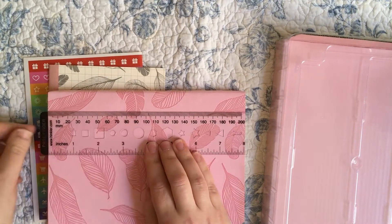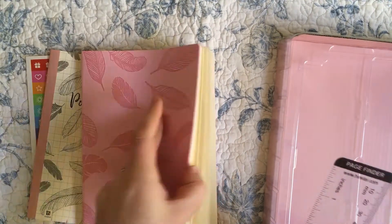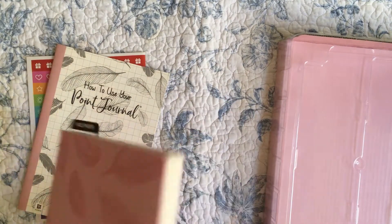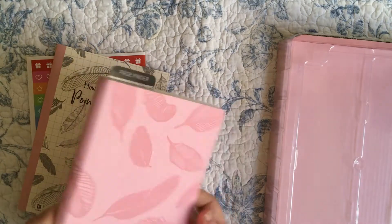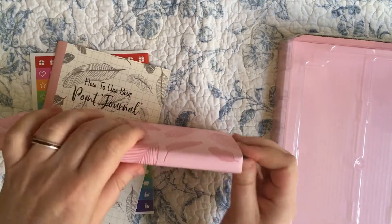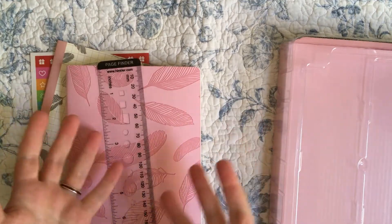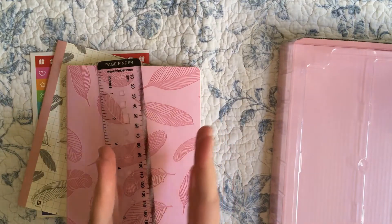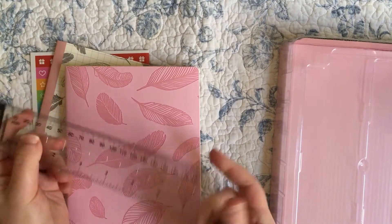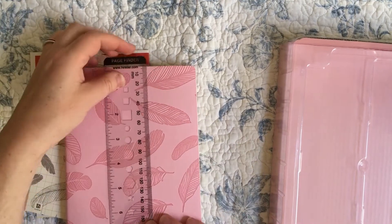I do like having ribbon bookmarks, that's the word I'm looking for, but I'm not likely to use a plastic bookmark that sticks out because that's going to be annoying in my bag. And as there's no elastic closure it's definitely going to fall right out. But anyway, that's fine for people who carry a lot of their bullet journaling supplies with them in a bag, with pens, washi tapes, and stuff in a carry bag.